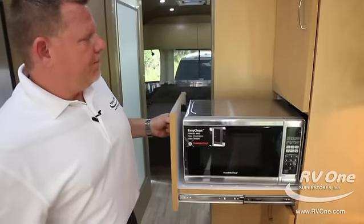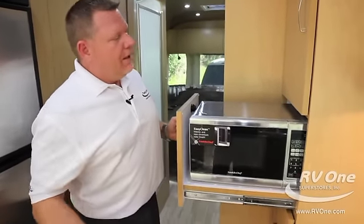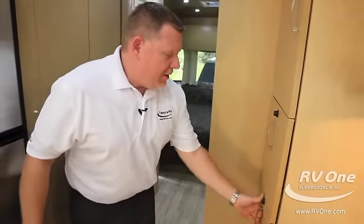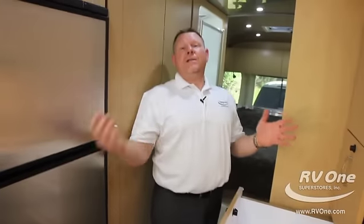The microwave convection is tucked up nice and neat — you open the door, use it, and close it when you're finished. You have a ton of storage; people say there's no storage in Airstreams, but there's tons of interior storage. There's no exterior storage except in the front, but plenty on the interior.